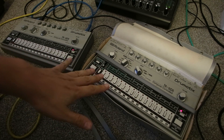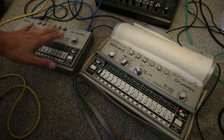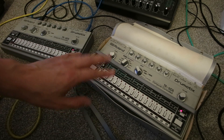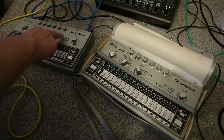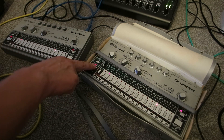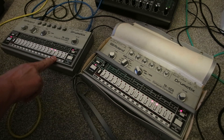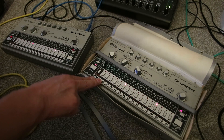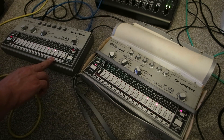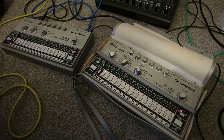I've got both of the TR606s synced to each other — the sync master is this one here in the case and this one is the sync slave. I'm going to start by playing the complete drum beat on each machine in turn. We'll start with the case one — I'll try and remember to point at each machine so that you can see which one's playing.